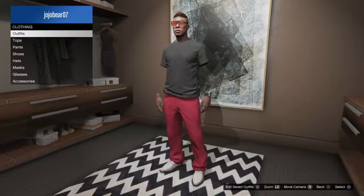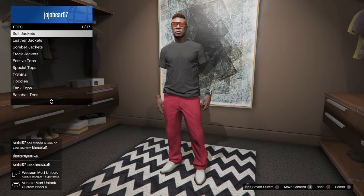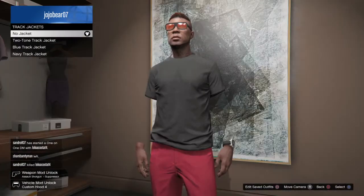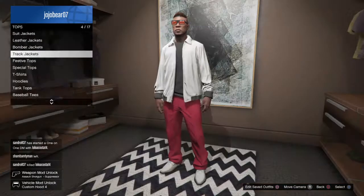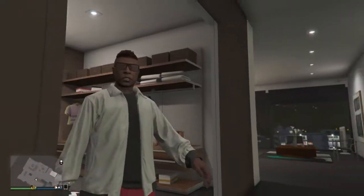Now I'm going to show you guys one more thing — if you want to take your invisible arms off, the only thing you need to do is change your shirt. That's how you make your arms invisible guys, see you in the next video.